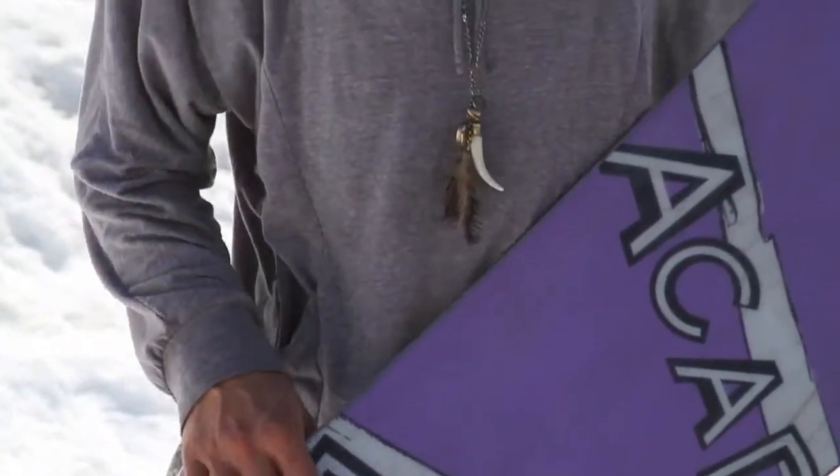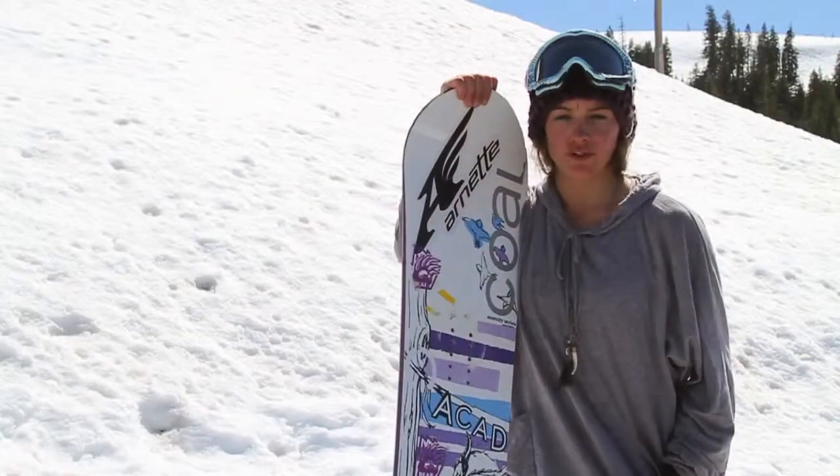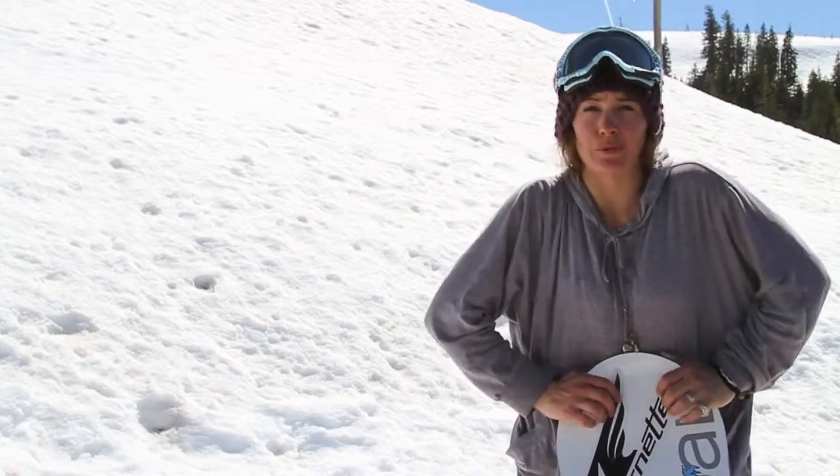Hey, this is Melissa Evans, and this here is our Academy Serenity Series. It's a regular camber snowboard. We do have two — we have the reverse camber and the regular camber. This board is pretty awesome. I've been riding it all year.